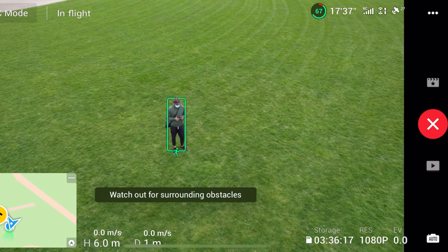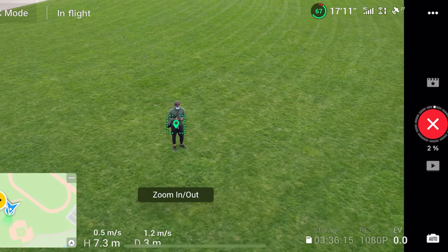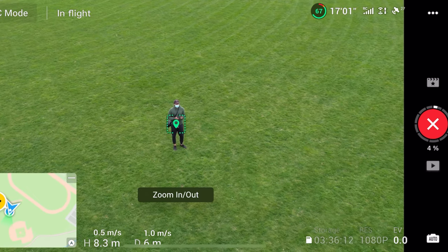How I personally use Master Shots is that I don't take that full clip that the drone creates — I just go through it to see which shots I like that the drone has taken, and I cut those shots out specifically to use for my B-roll. And I think that's how everyone should be using Master Shots — to get more cinematic footage by doing a little bit less work.